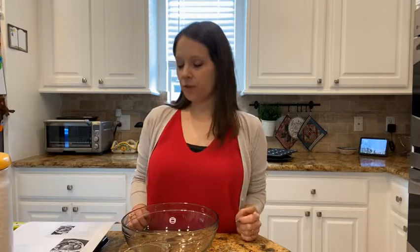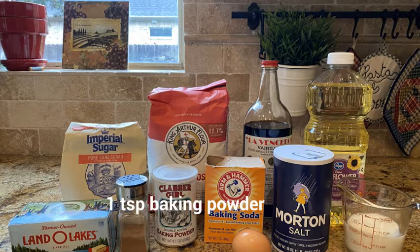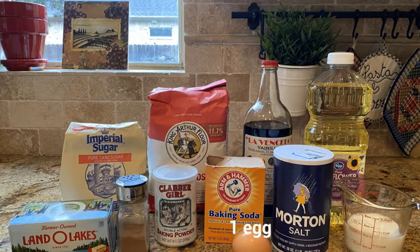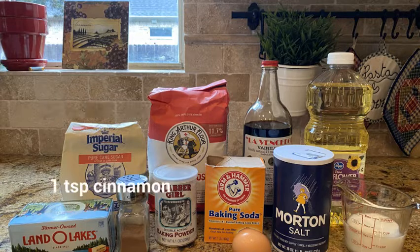The ingredients you'll need are: one cup of flour, a fourth of a cup of sugar, one teaspoon baking powder, a half teaspoon baking soda, a fourth of a teaspoon of salt, one large egg, a half cup of milk, two tablespoons of vegetable oil, and one teaspoon of vanilla extract. For the topping, you'll need a half cup of sugar, a teaspoon of ground cinnamon, and six tablespoons of unsalted butter, melted.